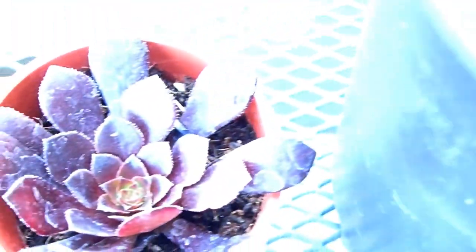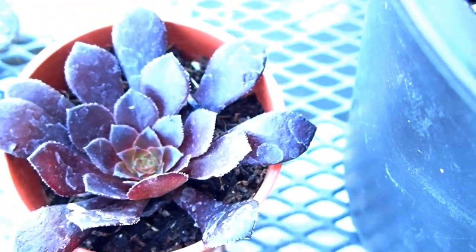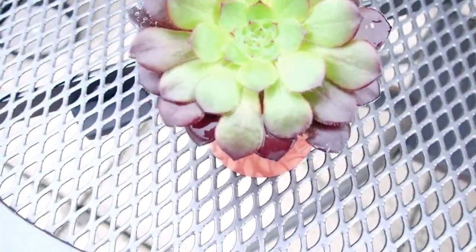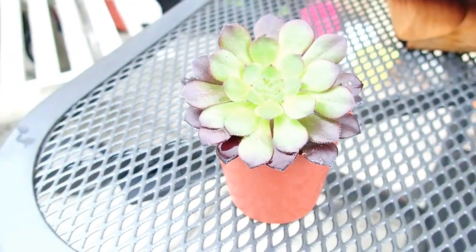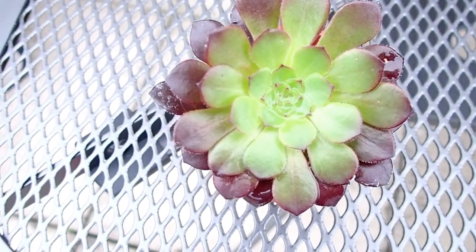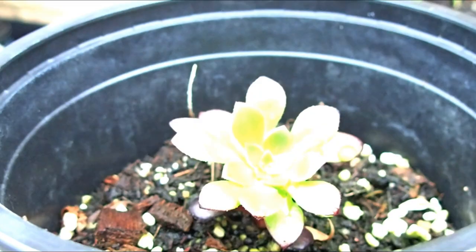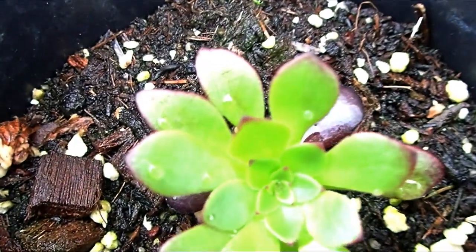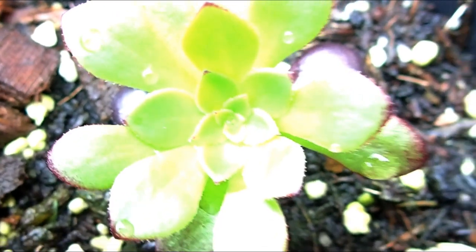Exactly one month later I checked the plants. You can see how beautiful that one looks in the small pot, and the mother pot has some new leaves there. The second small pot I lost in the rain. Two months later, the small pot - can you see how pretty it is? Absolutely lovely - just look at the shades, the definition, the color, the petals. It's beautiful. And this is the mother pot - it's opened up so much. I'm very tempted to snip them again and just multiply them, then keep them as gifts.